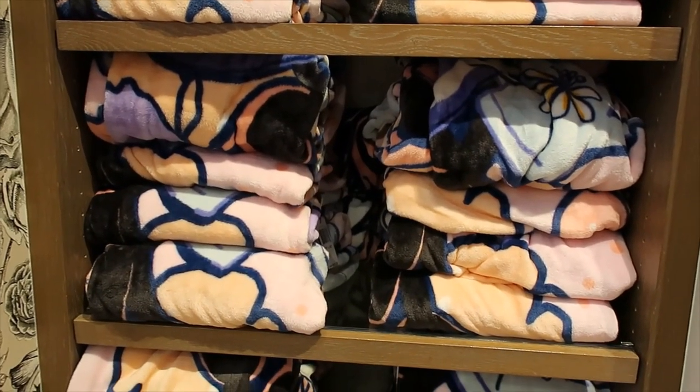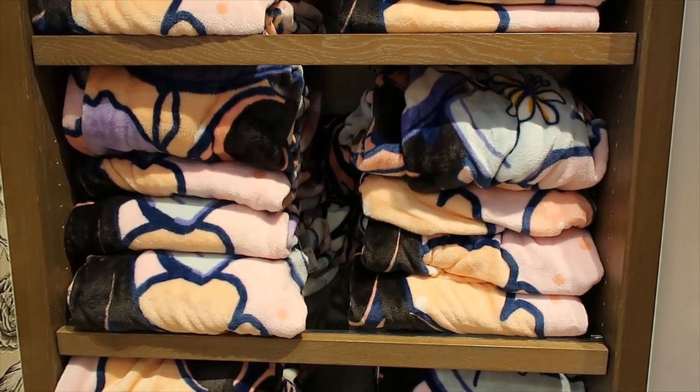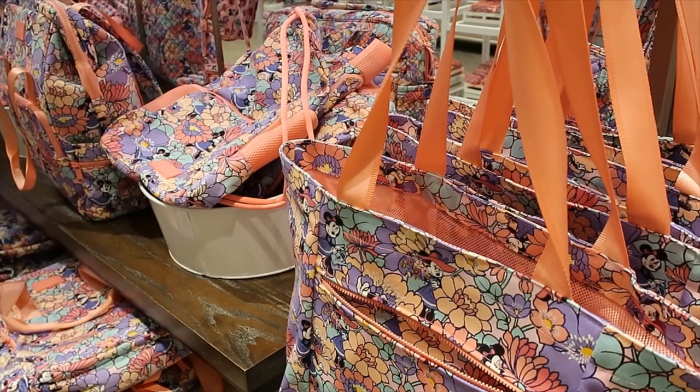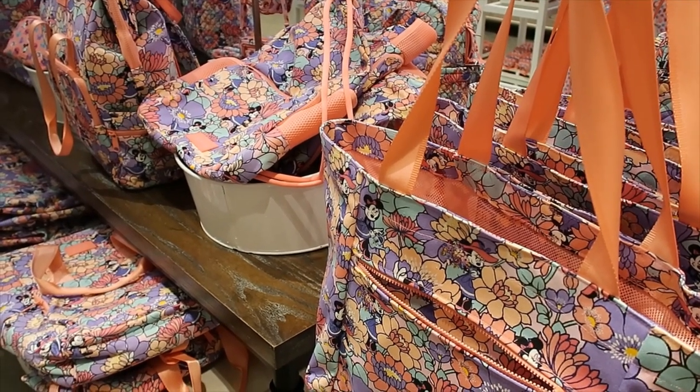This collection also has a blanket — it's 80 by 50 inches and $65. I'll insert a picture of what it looks like extended. I think I've covered all the items from this collection, but that doesn't mean they don't have other collections.